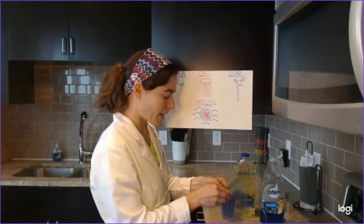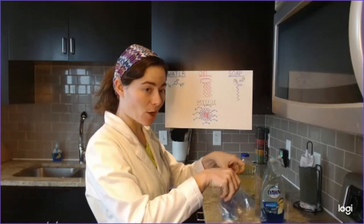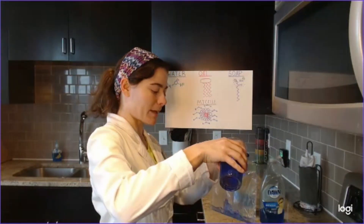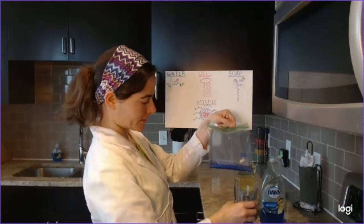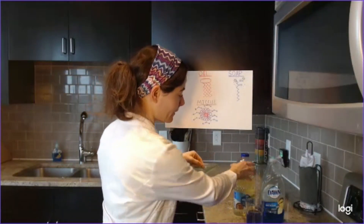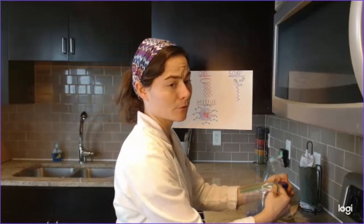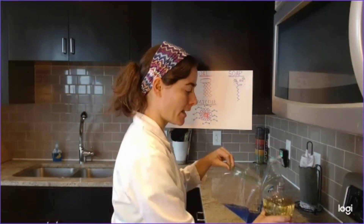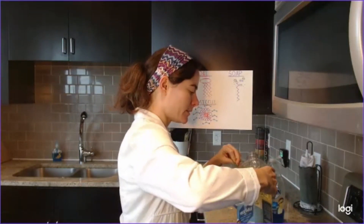So let's go ahead and see that by taking our Ziploc bag and opening it up. We're going to add just a little bit of water to our Ziploc bag, and then we're going to add a little bit of oil — probably just about a spoonful. You can measure it if you like; I'm just going to estimate with my eyes and add just enough.